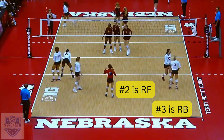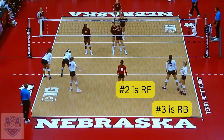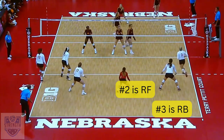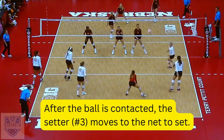In this example, number three is the setter and she's right back, and number two is right front. The job of the setter here is to stay back behind number two, and when the ball is served the setter moves to the net to set.